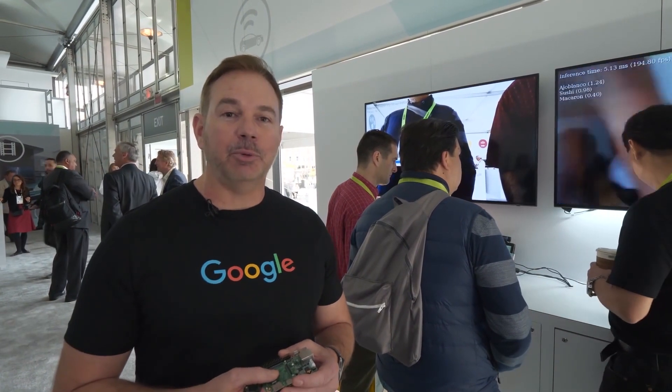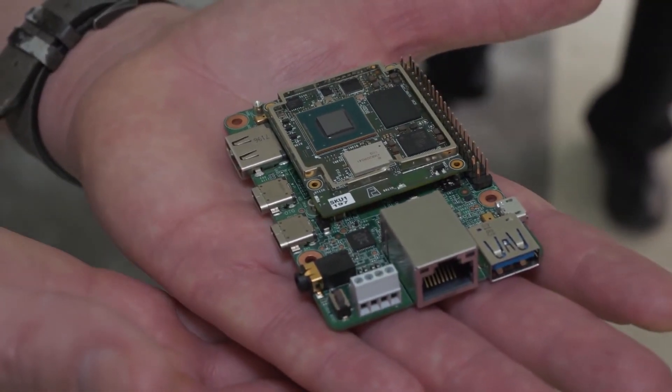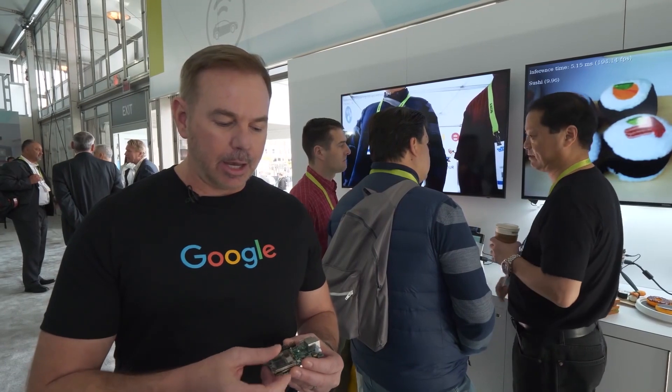Hi, everyone. I'm Billy Rutledge from the AIY team at Google, and we're here today at CES in the NXP Pavilion to introduce our new product, the Edge TPU dev board that features our Edge TPU chip combined with the NXP IMX8 SoC as a kit for developers to experiment with artificial intelligence for the first time.